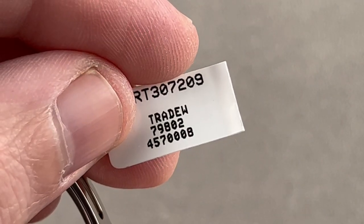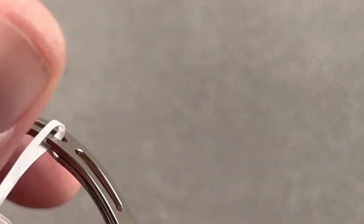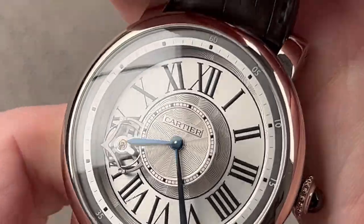I didn't show you the SKU for the Cartier, so jumping back quickly: the SKU for the Astro Tourbillon is 457008.